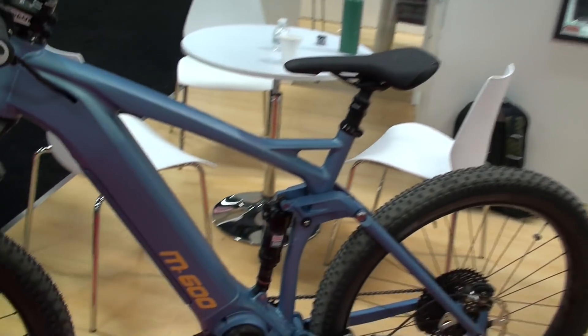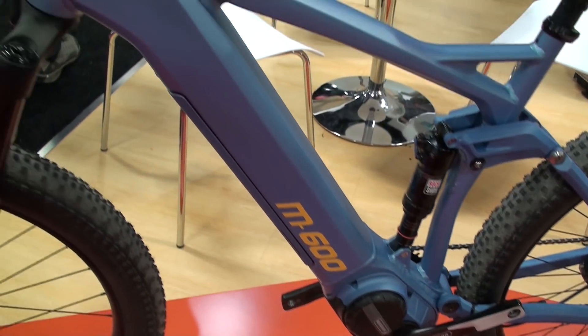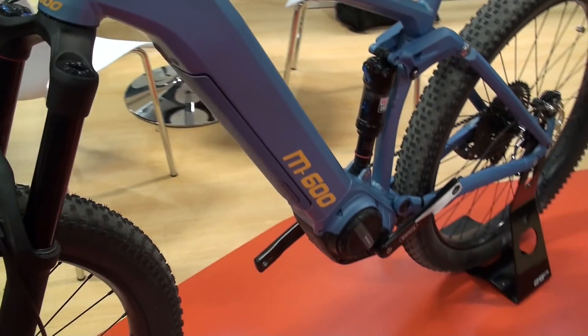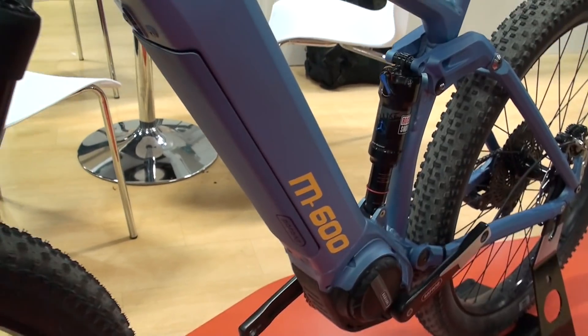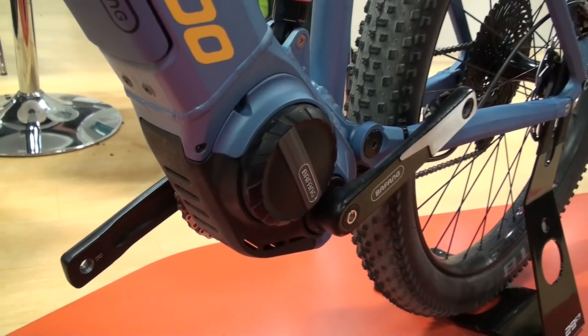We developed a new e-mountain bike system because e-mountain bikes is hot in Europe and also in the US. So we wanted to develop a new engine and we have two versions — we call them M500 and M600.